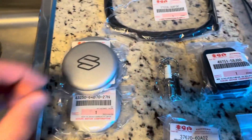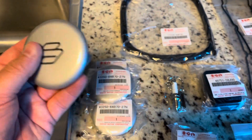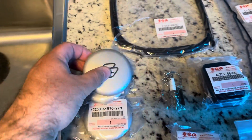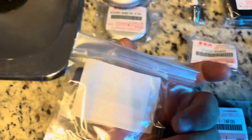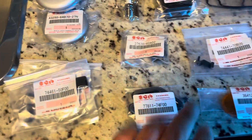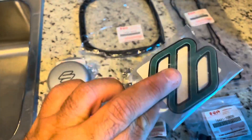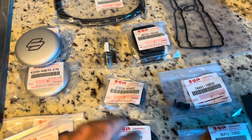I ordered some new center caps for the wheels — the ones I had were missing and these just pop in, so I ordered four of those. I got some heater vent control knobs — I got four of those. I also got a replacement Suzuki label which goes on the hood. Mine had been debadged but I want to bring it back to more or less original, so I ordered a replacement one.